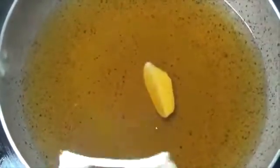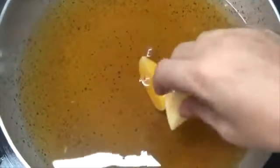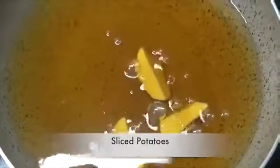Today we will make aloo dahiwala. For this, we have taken sliced potatoes cut into medium size pieces. First we will fry them in oil. We also have to add curd for this preparation.